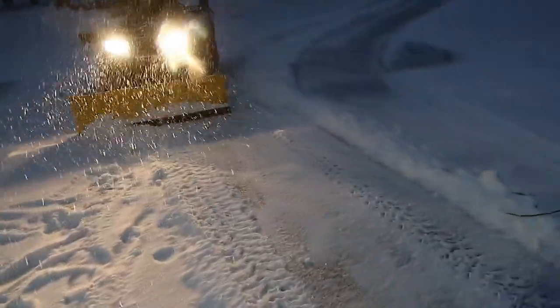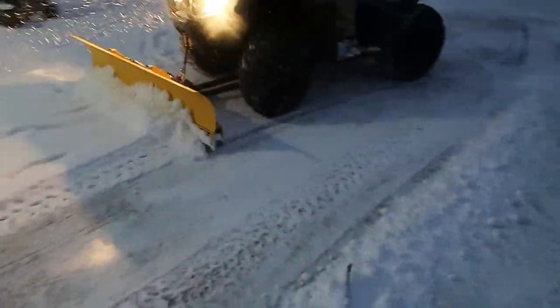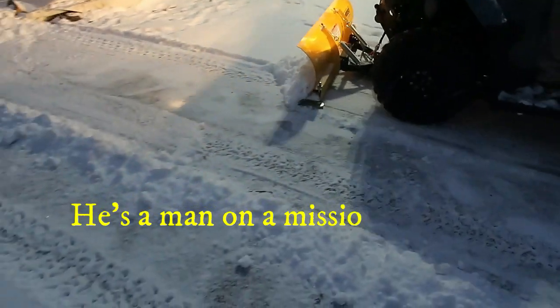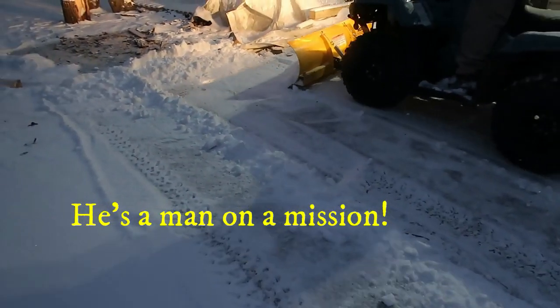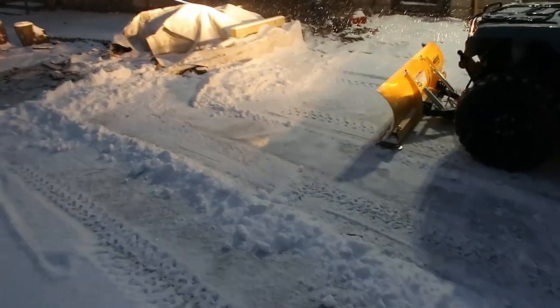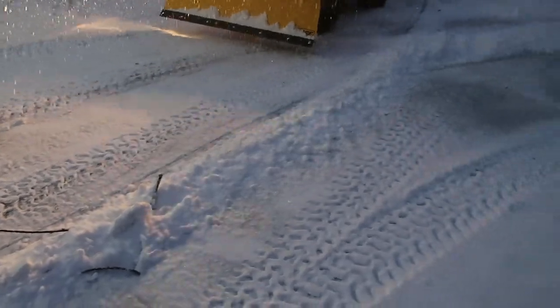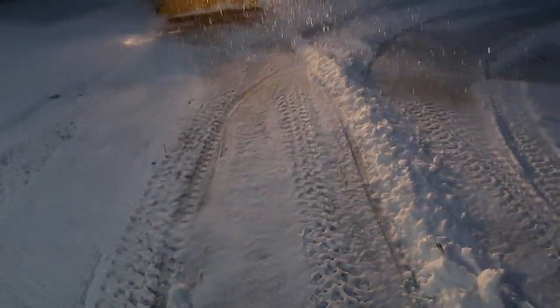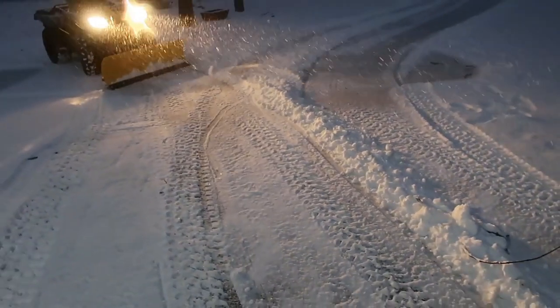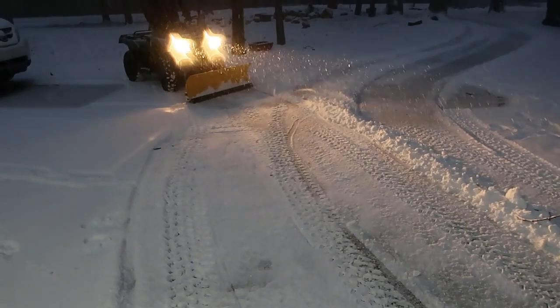Let me get out of the way. Hold up, hold up, hold up. There you go. It's coming down now. Exciting. Yeah, it is exciting though. Thank you, darling, for doing that. Awesome.